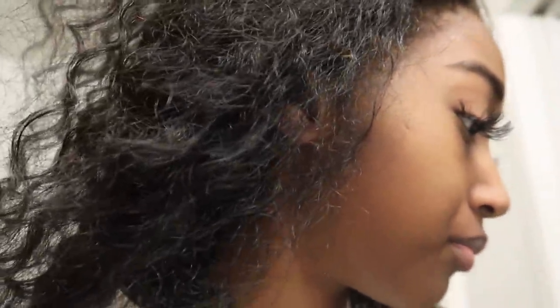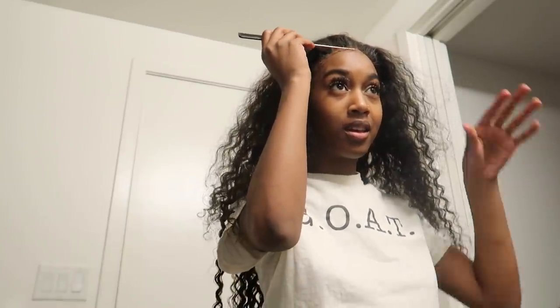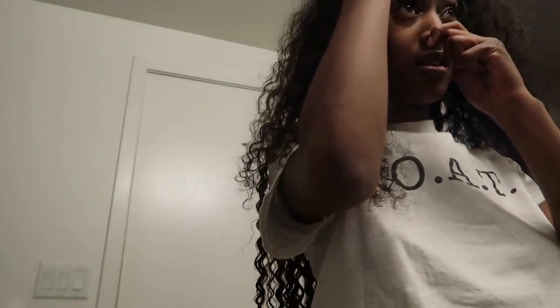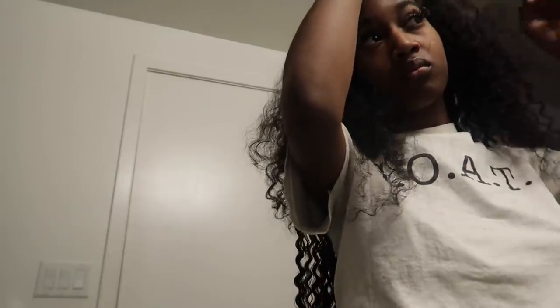Now I'm gonna go ahead and do the edges. What I'm going for is something like this — maybe that look, but I'm not sure exactly how. I'm probably gonna take a closer look and take all of this out. Look, I made my forehead too big.